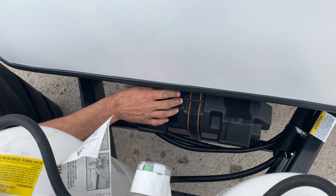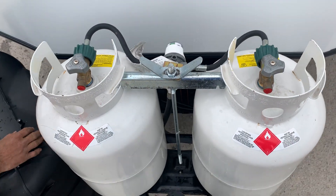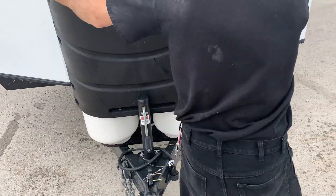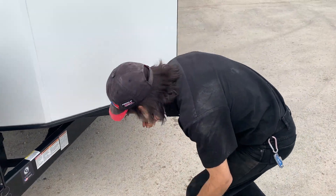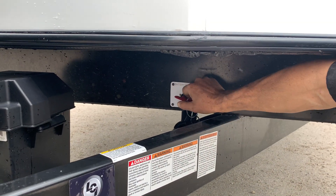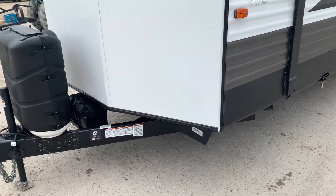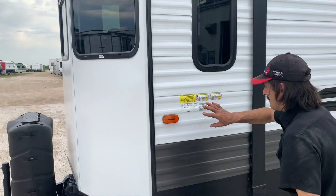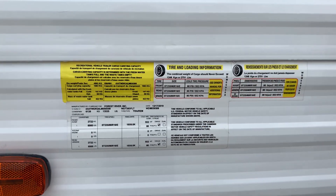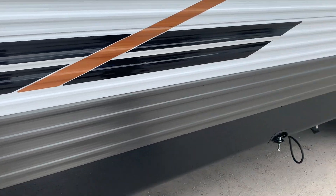The battery is down below. We've got two propane tanks and a crossover regulator. The battery disconnect is here. There's very good information on the label there — vehicle weight, tire pressures — that's all good information.